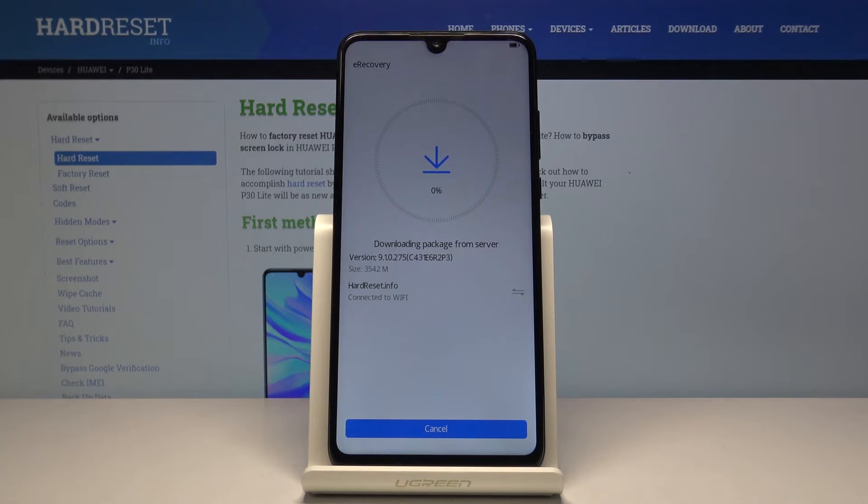Once it's finished, the device will either reboot itself or give you an option to reboot. I'm going to step away and be back once it's actually finished.